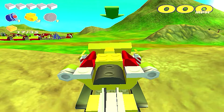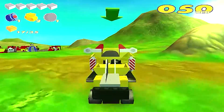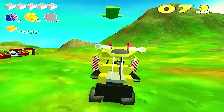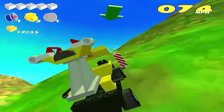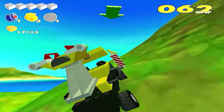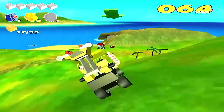Hello everybody, welcome back to the channel, it's me Steve and today we are going to be playing some more Lego Racers 2. We are going to go to the Arctic, and I still can't believe my controls are way crooked — it's not the controller, it is the game.